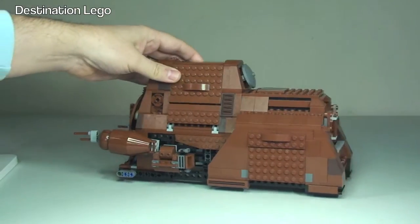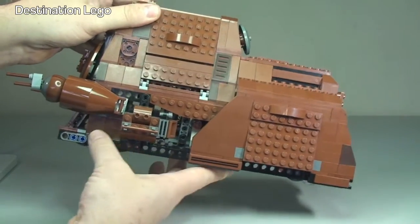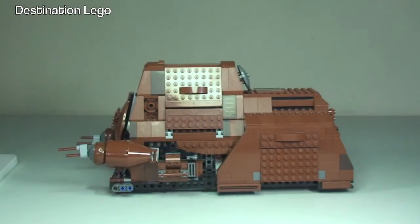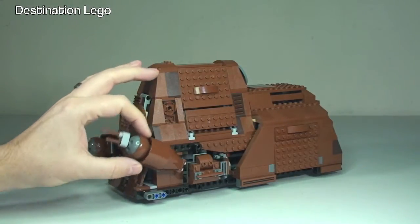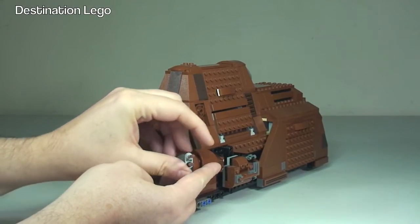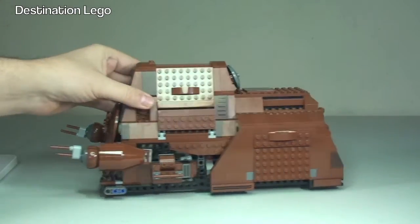There are some criticisms from me and quite a few other people as well. One of them has to be what can only be described as these open areas around the sides. There's great design all around certain enclosed areas, but then you have sections where you can quite clearly see all the Technic parts. I just think LEGO could have done something more to cover those areas up. We also have two front cannons on ball joints that can be moved up, down, and into lots of different positions.